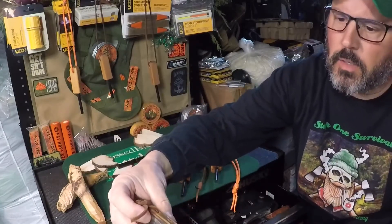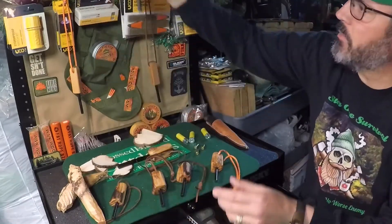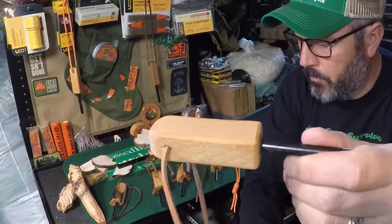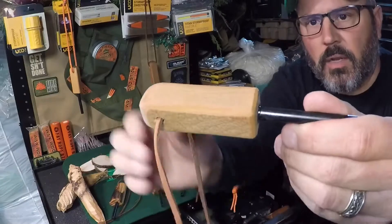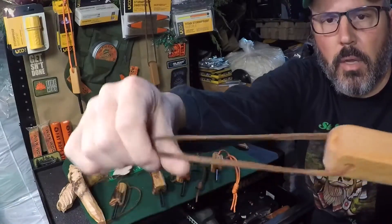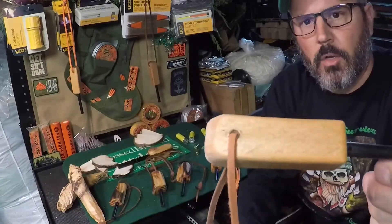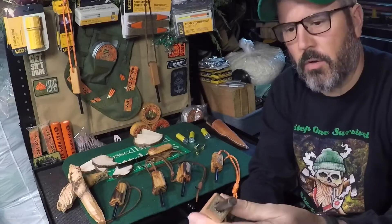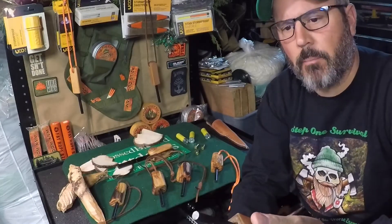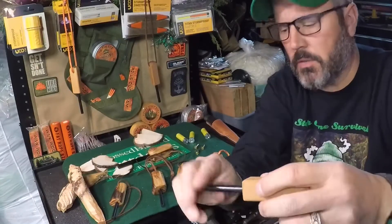We've done it a couple ways actually. We've used a piece of fatwood, and then we've taken some of our waxwood that we carry and we've cut that down, put a 5/16th rod in that also, and then put an adjustable lanyard on there. So essentially all you have to do is take your knife, shave off what you need, and then run your ferro rod and your striker to start a fire.